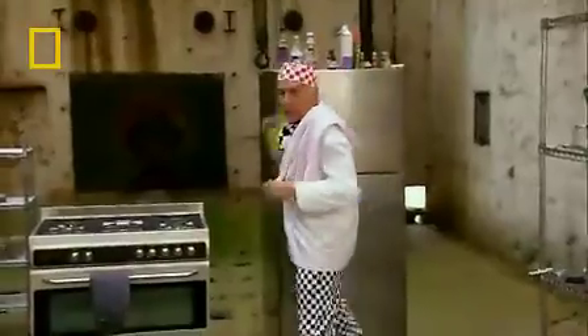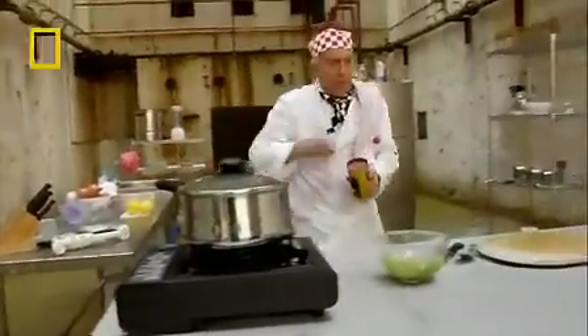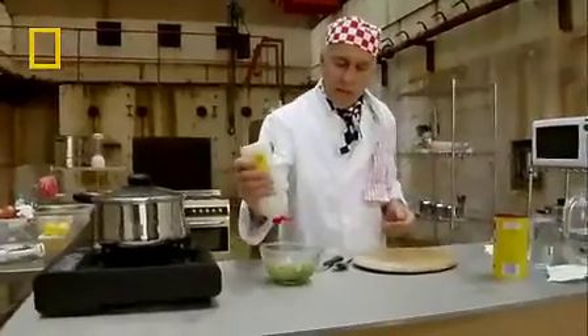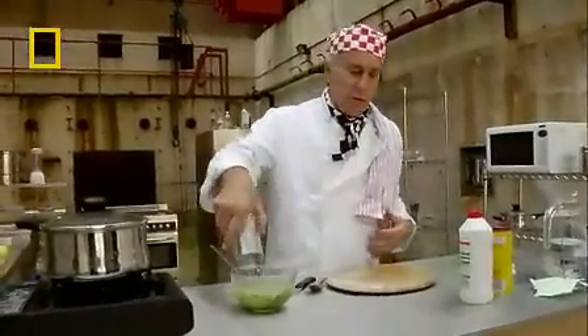To help that extraction process along, I need some salt, some washing up liquid, and some water. So about half a fistful of salt — about that much. A good long squirt of ordinary washing up liquid, and that much water. So let's mash that up and give it a good mix.